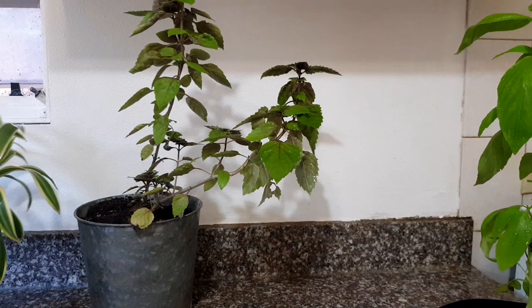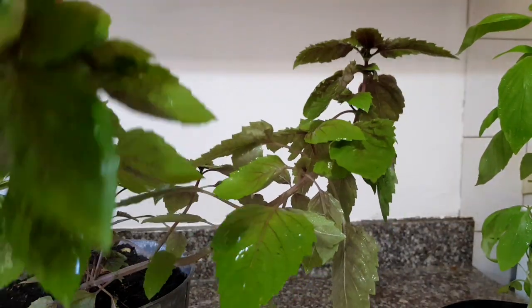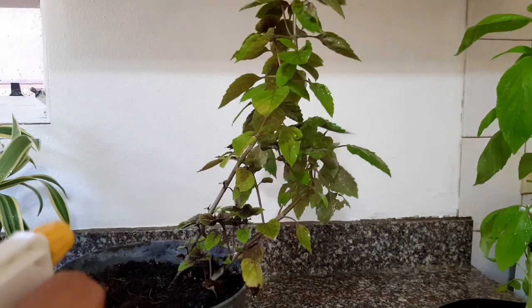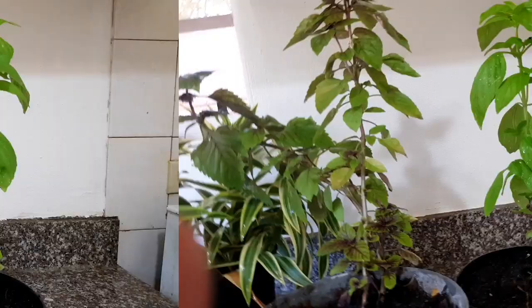And here I have another basil. This basil is so delicious. And you can also use this as drenching — same process, 2 tablespoons per liter of water.